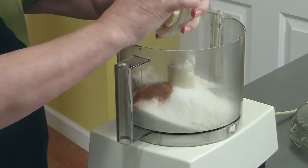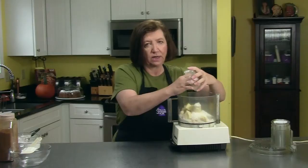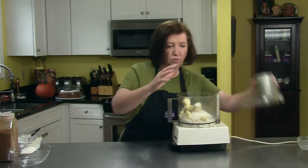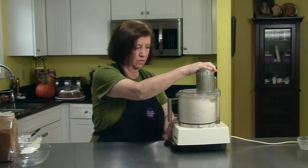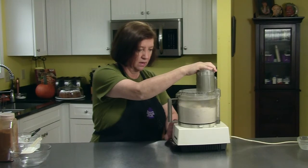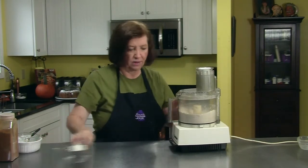You do want the butter cold because if not, when you go to blend it, you're going to end up with a paste and not a streusel. So they're all in there — one big dump. You don't want a paste, and you do want some lumps of butter in there.